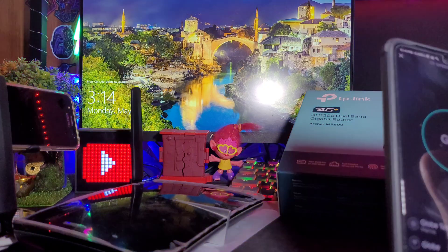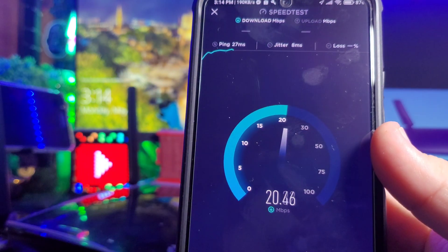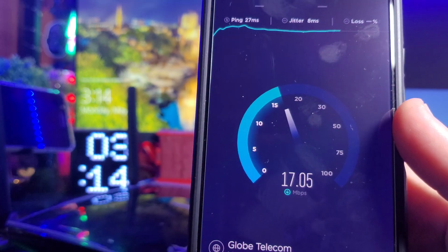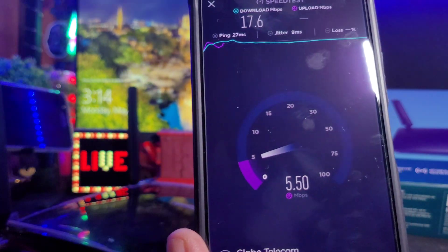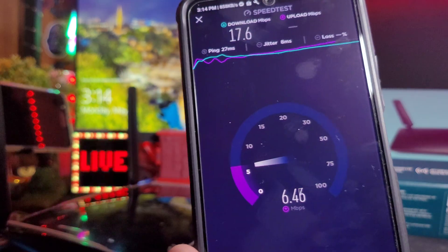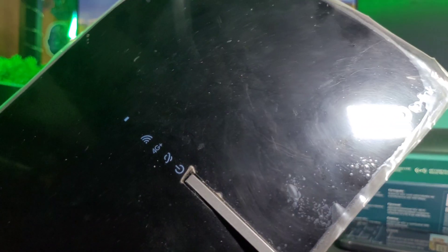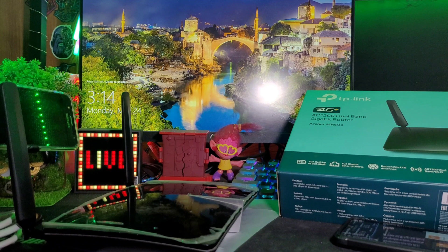Let's try again. Getting around 17.6 Mbps download and 6 Mbps upload. That's already fast for a 4G LTE Advanced Plus router on just one signal bar. The 4G Plus indicator is showing. I feel like once I place it outside in a better spot, we could hit 40-50 Mbps. I'll show you the speed outside.